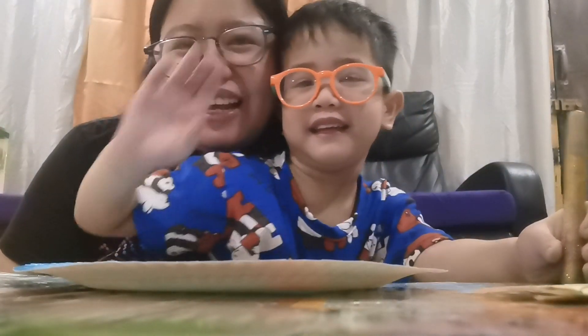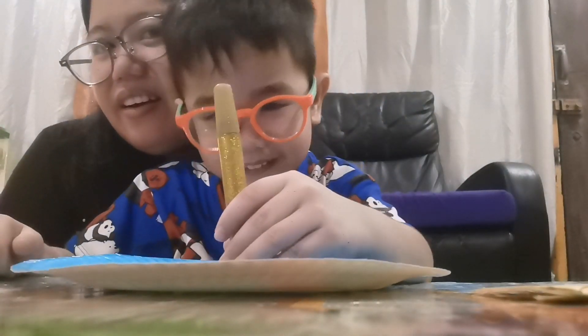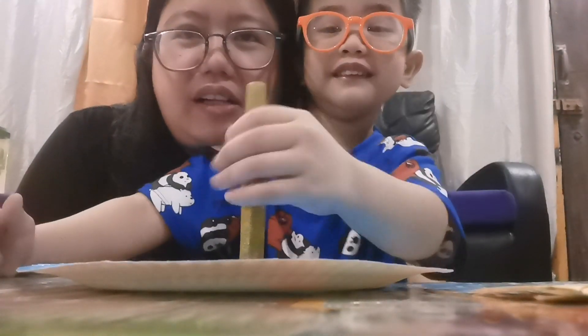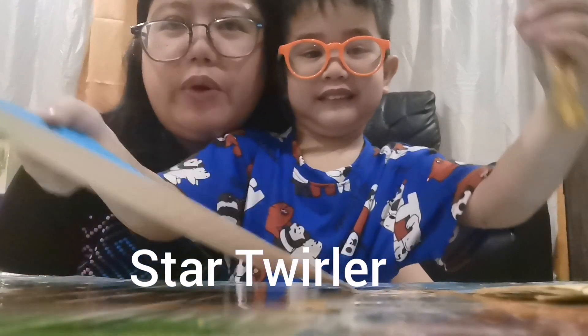Hi! So our activity for today is called Star Twirler.